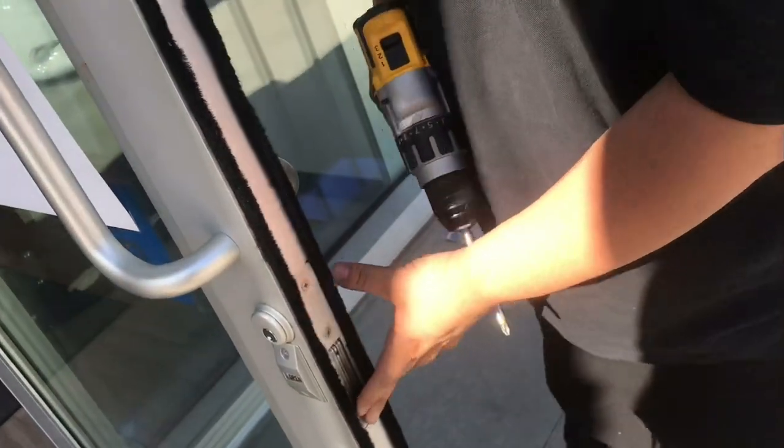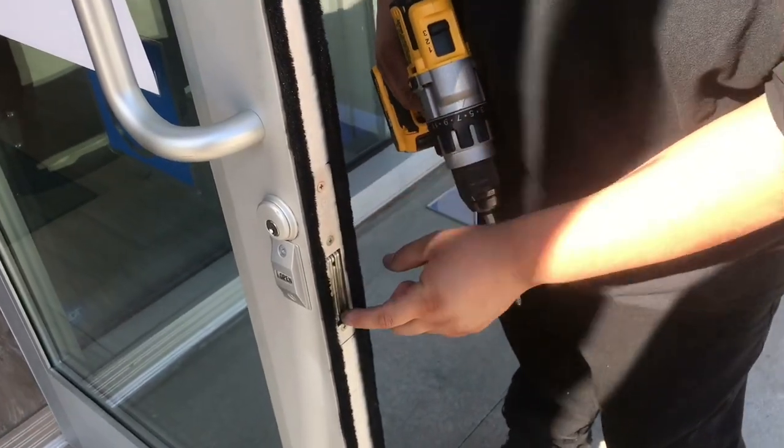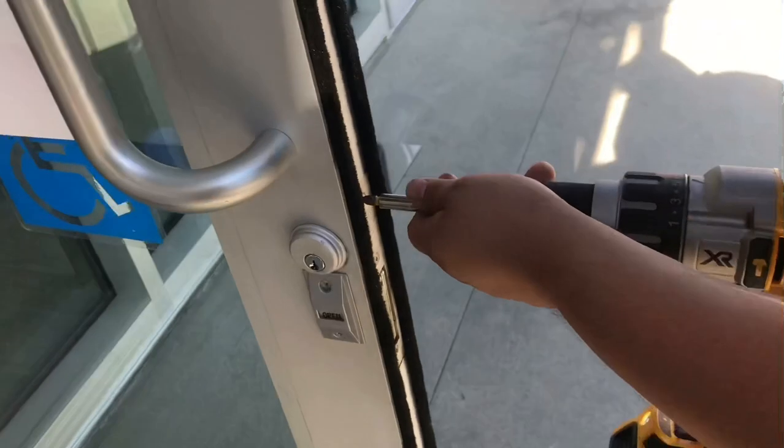Alright, so I'm gonna teach you guys how to dismantle this lock. We have one, two, three screws right here and we gotta take those off first.